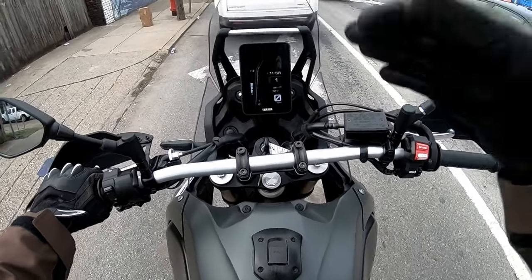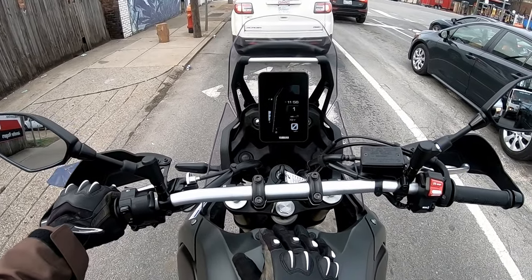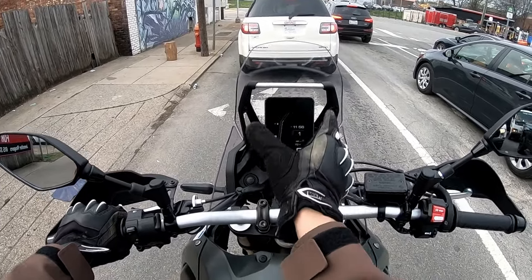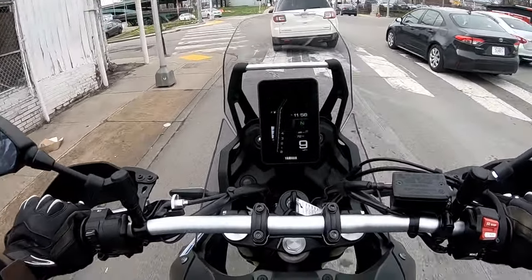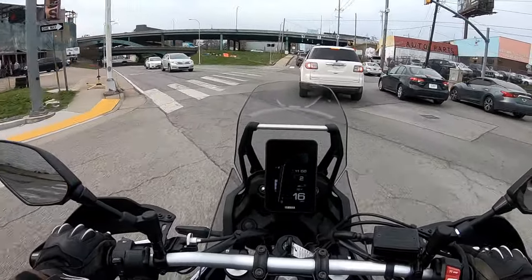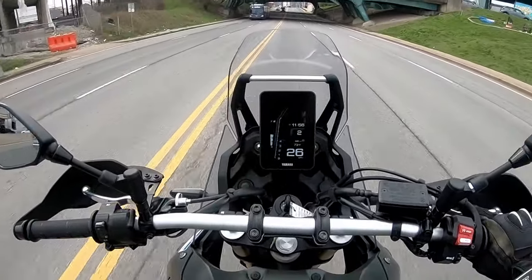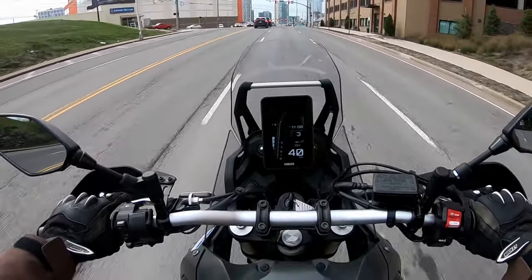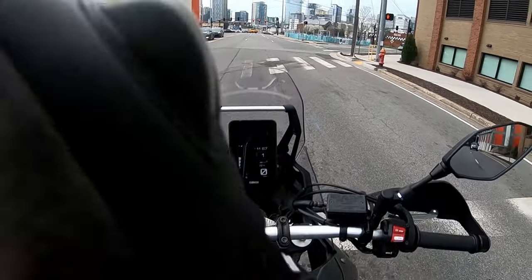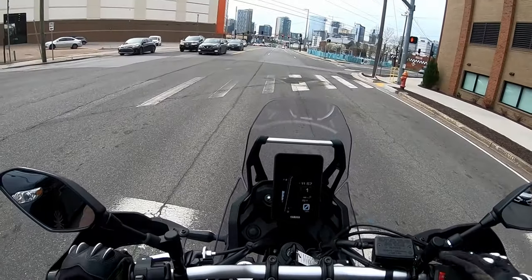Is the screen lag going to make or break somebody's decision? No. But I really love bikes with low-tech on them. This bike, when it started out, had this sort of Game Boy-looking screen, and I actually really enjoyed that aesthetic — I never got a chance to ride that version, though. I do like that the ABS button on this bike is right there, and that there's a USB outlet stock. That's super nice.